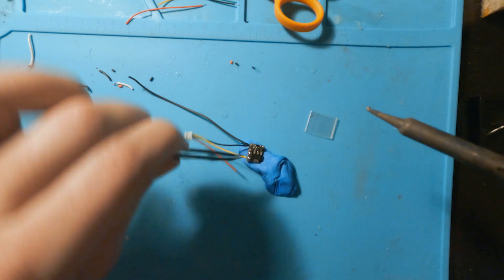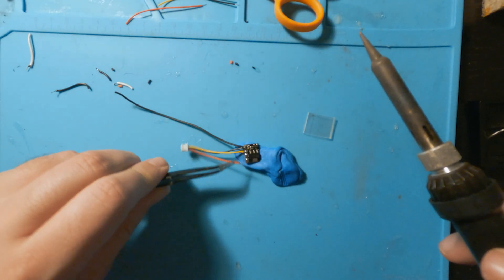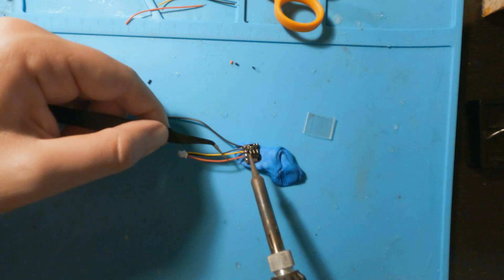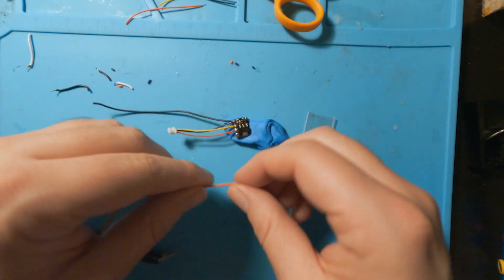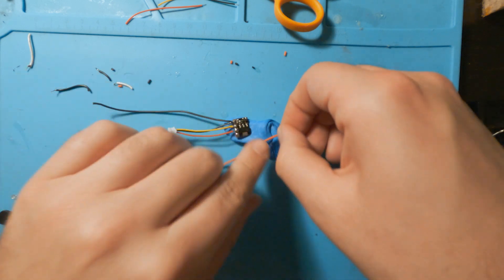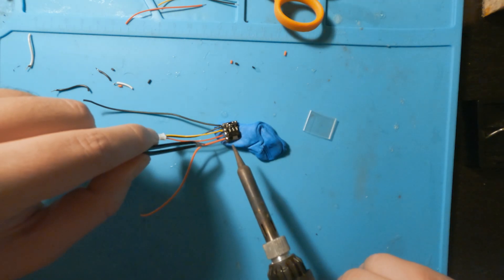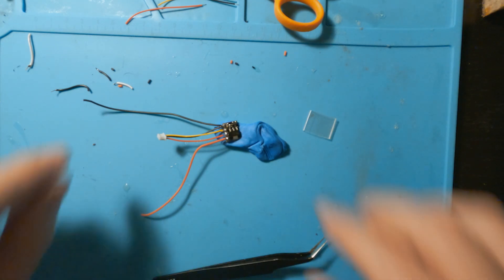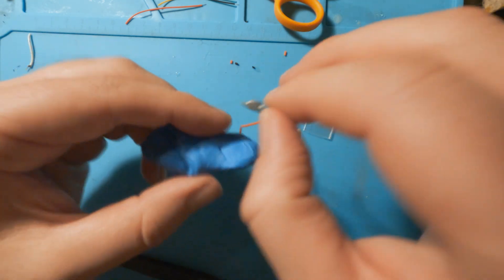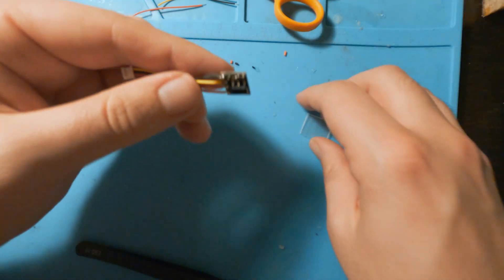Next to the ground, we have this yellow wire — that's going to go to the pad right next to it. And then the power goes right next to that. And then finally, this pad right here is going to go to the LED. I'm going to do the same thing — take that off, put some solder on it. That looks pretty good. So now just to keep that nice and safe, I'm going to put this heat shrink around it.